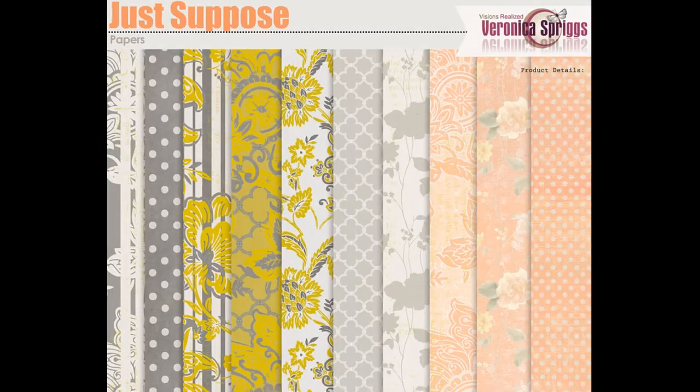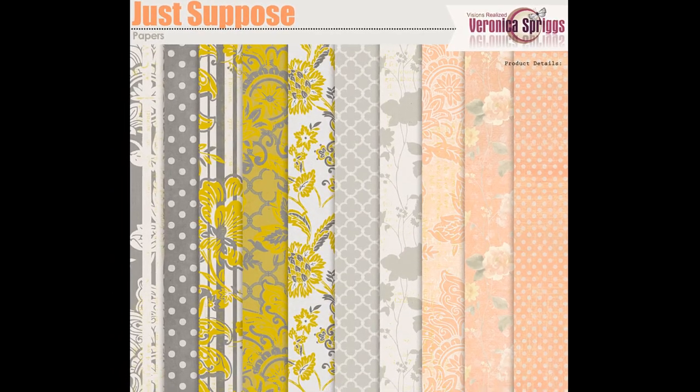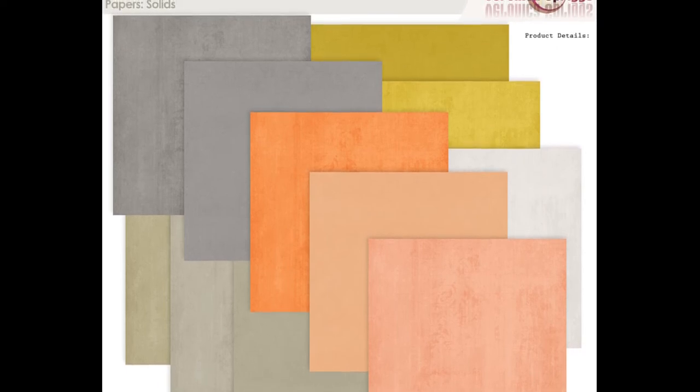This collection was created in conjunction with Scrap Girls' 13th anniversary Build Your Own Collection. I created it using this harmony of colors and I think it came out absolutely fabulous. We have beautiful floral patterned papers.